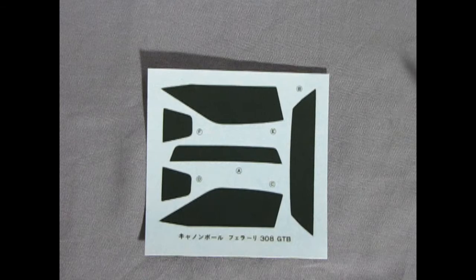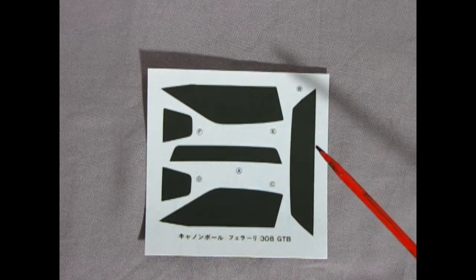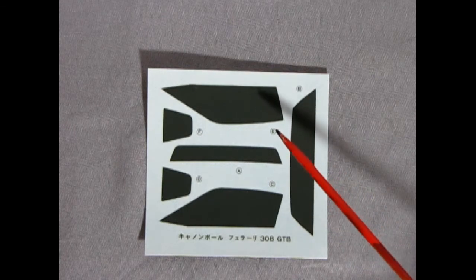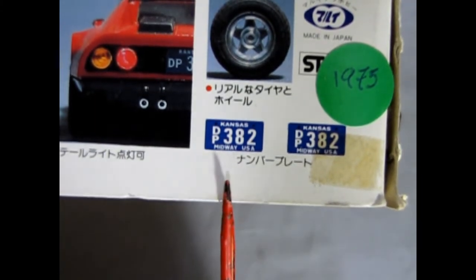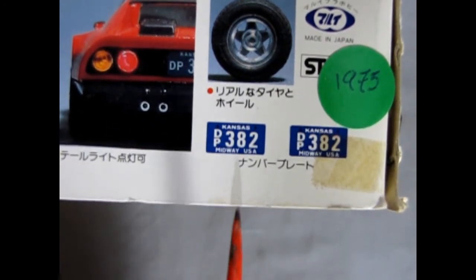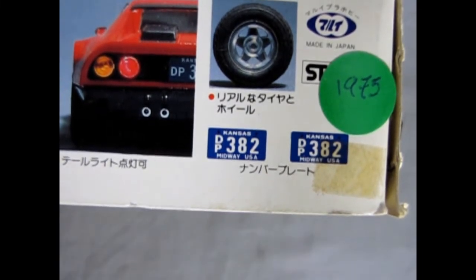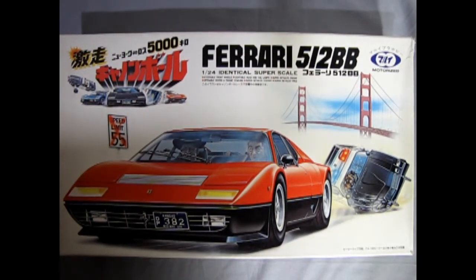Last but not least we have this decal sheet. I think its intention is to block out all the windows and make this car look like it has tinted windows if you don't want the interior details. But you may be wondering where the license plates are — well, here are the Kansas DP382 license plates which are on the actual box lid. When you cut these out you'll have the thickness of the cardboard to represent the thickness of the license plate. And that completes our look at the Ferrari 308 GTB in a Ferrari 365/12 BB box.